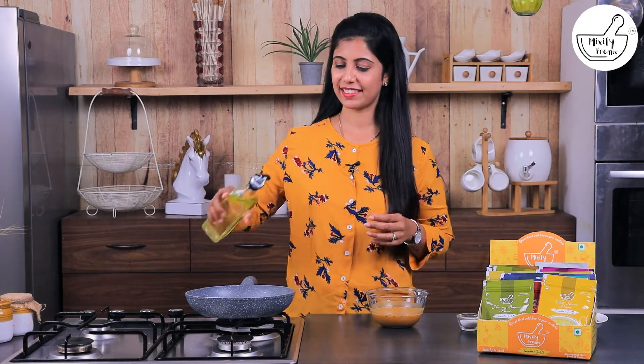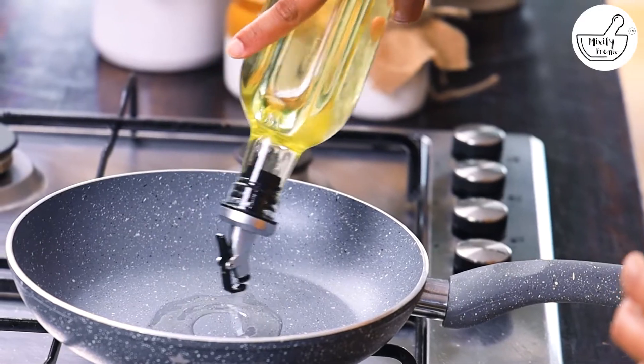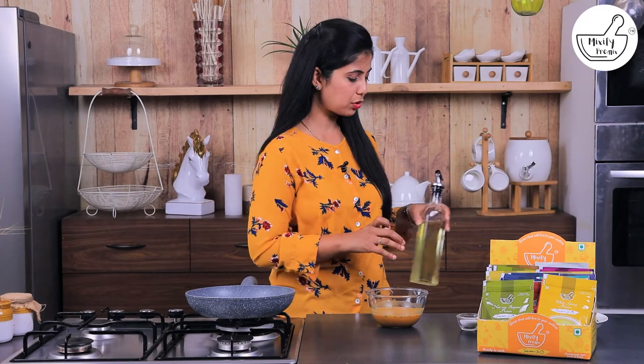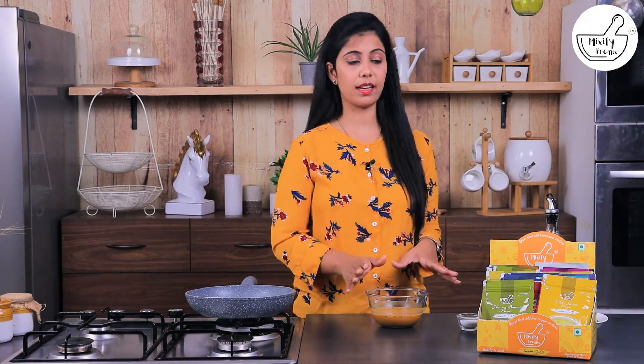We will add a little oil to the pan. Sometimes guests will have to eat good Punjabi food, and making it from scratch takes 2-3 hours. But if you use this pre-mix, you will be ready in just 10-15 minutes.